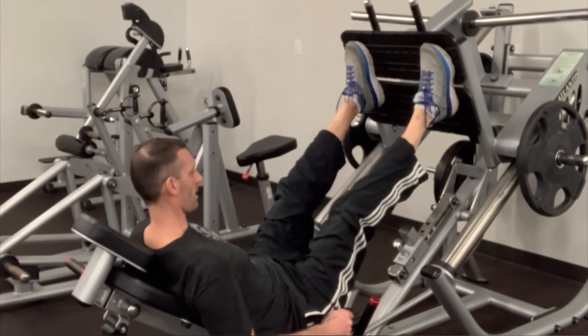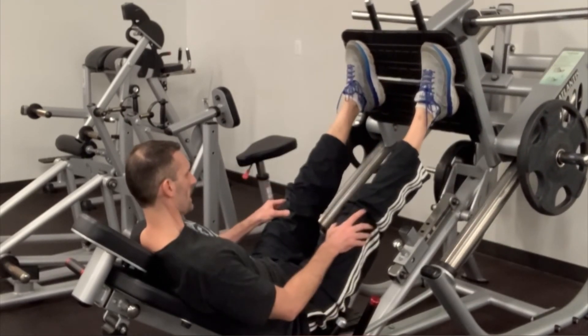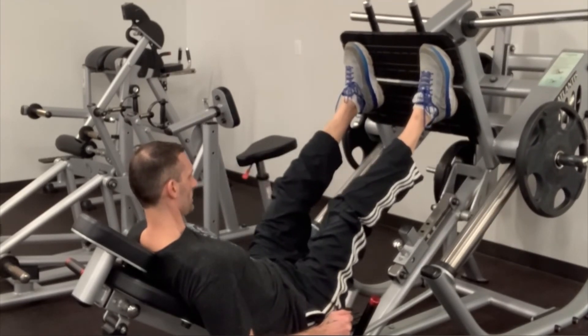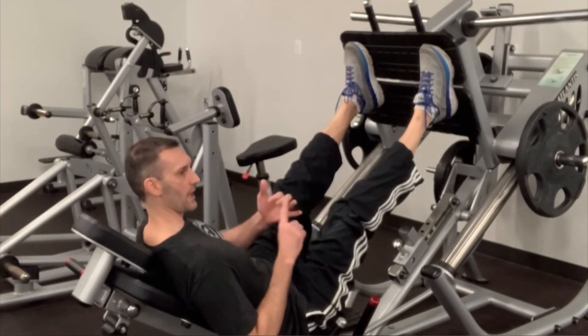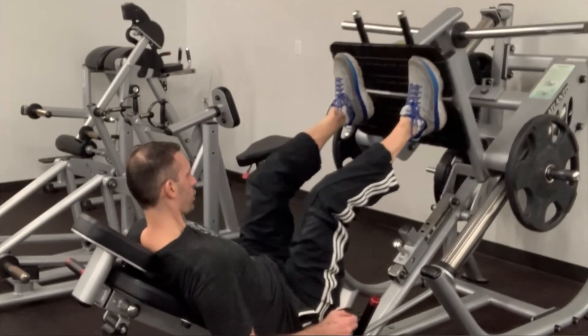Hold on to the handles, control it on the way down, drive your weight up, don't lock your knees. Inhale on the way down, exhale on the way up — it's always breathe out with effort. The hard part of the movement is when you're going to exhale.